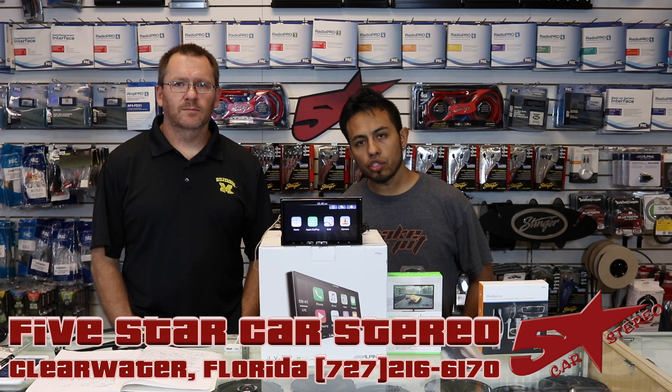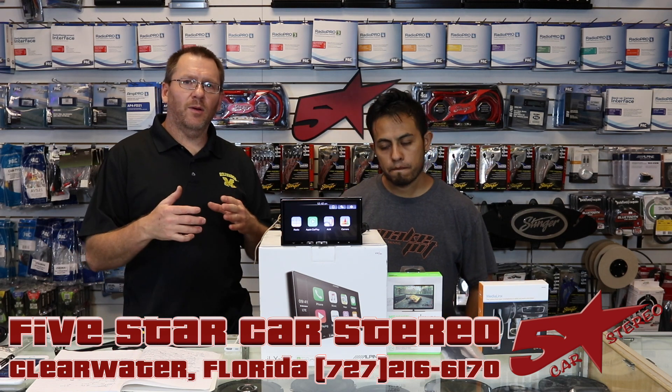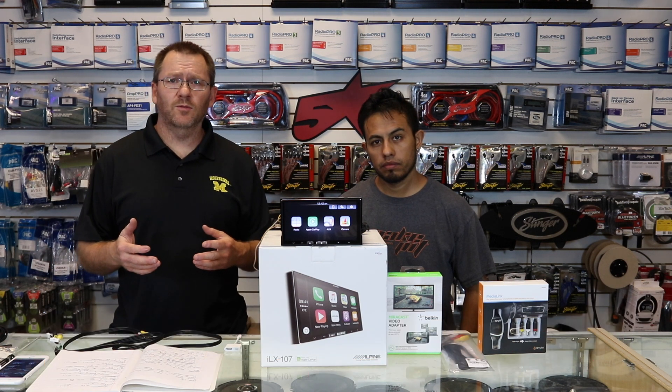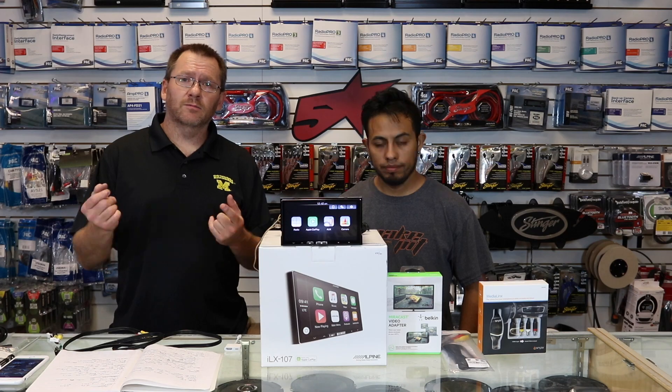Hi, and thank you for watching. On today's show, did you just get your brand new Alpine ILX107 and you wish you could watch movies on it from your phone? Well, today we're going to show you how, so stay tuned.